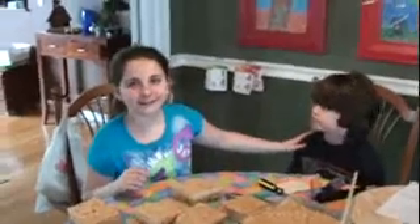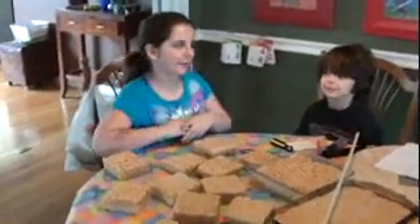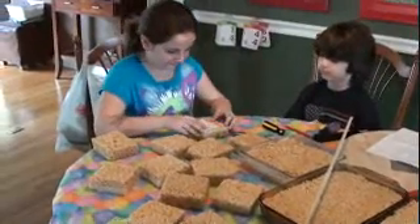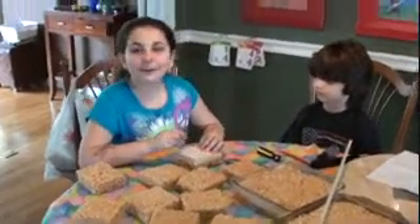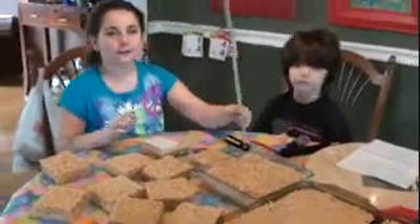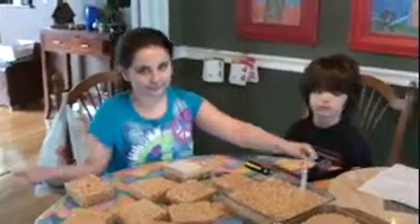I'm back with my brother Tommy and he's going to be my assistant. I'm putting holes in the Rice Krispies so the dowel can hold it up so it won't fall.